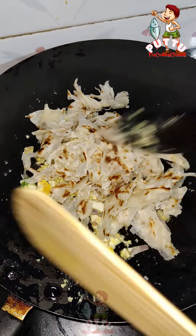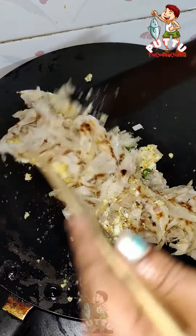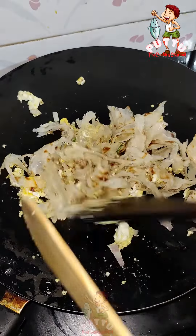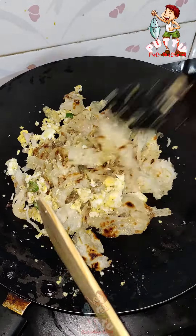We will mix it in a few minutes. We will add chicken and beef. We will mix the chicken.